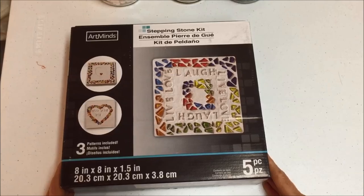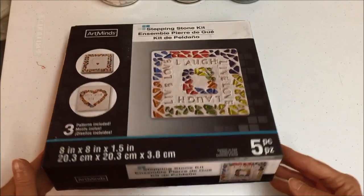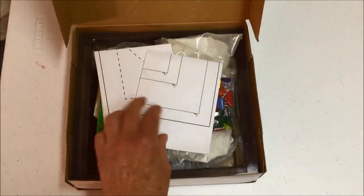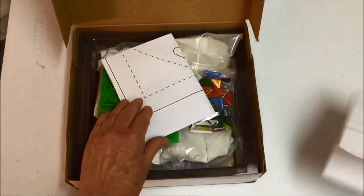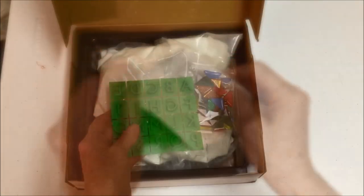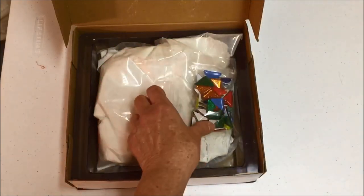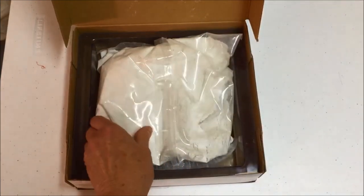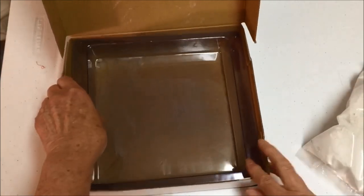Let's see what this stepping stone kit has inside. You can see on the cover there are a number of designs shown to you. When you open it up, there are of course some instructions, along with some patterns that you can use to make it. In this kit, they have some alphanumeric stamps. Also, it comes with mosaic glass, the concrete, and a reusable mold.